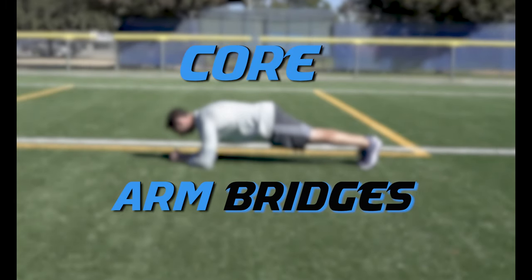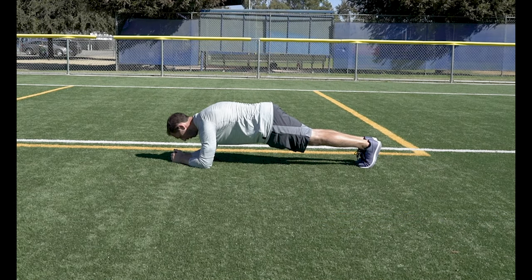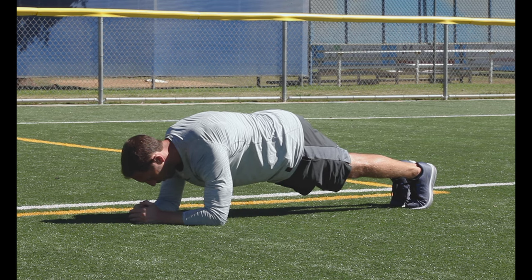Arm Bridges. Put your elbows and forearms on the ground and hold yourself up in a plank position. Make sure your butt doesn't rise or your hips don't start to drop as you get tired. Your body should form a straight line from your heels to your shoulders.